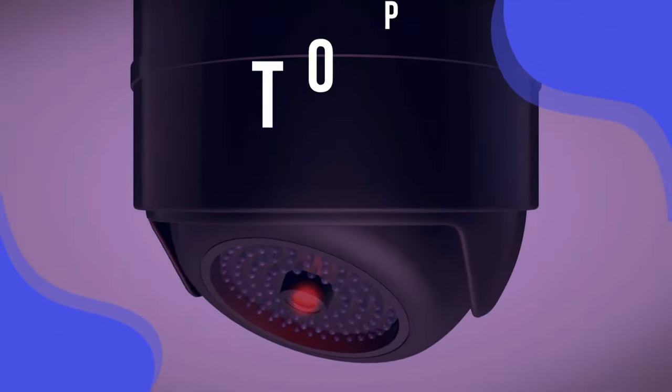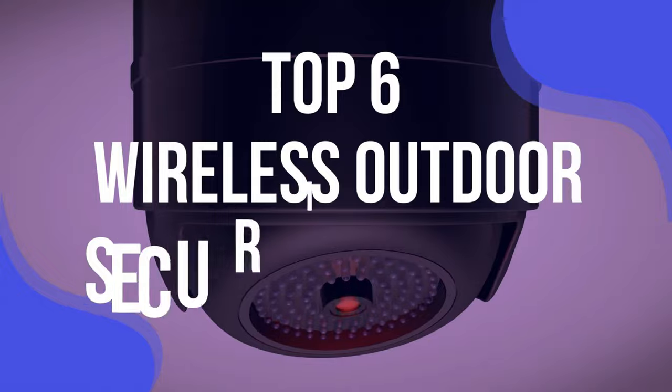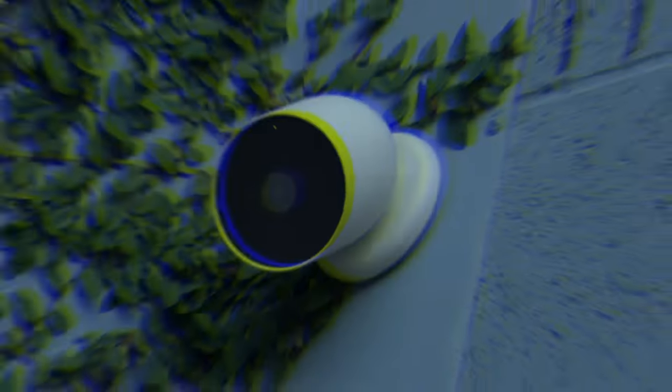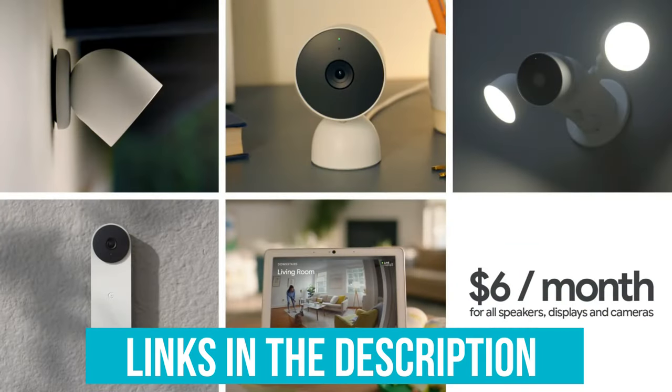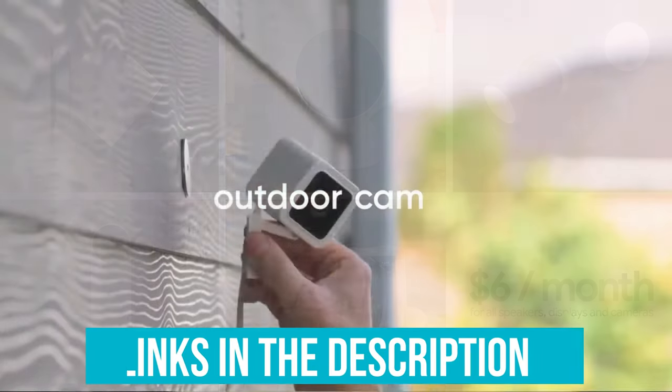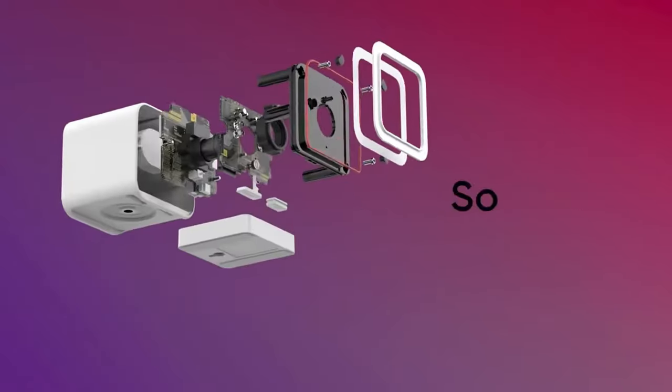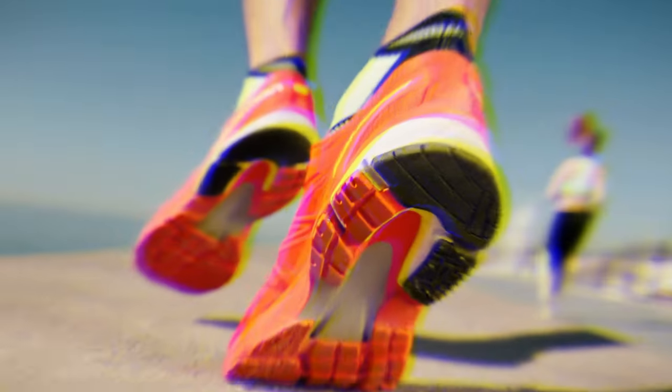We've listed the top 6 wireless outdoor security cameras and their key features, plus the things you need to consider to help you choose the best one for you. Links to all products mentioned in the video are in the description below. You could also find a more detailed analysis and a comparison tool on our website, validconsumer.com.